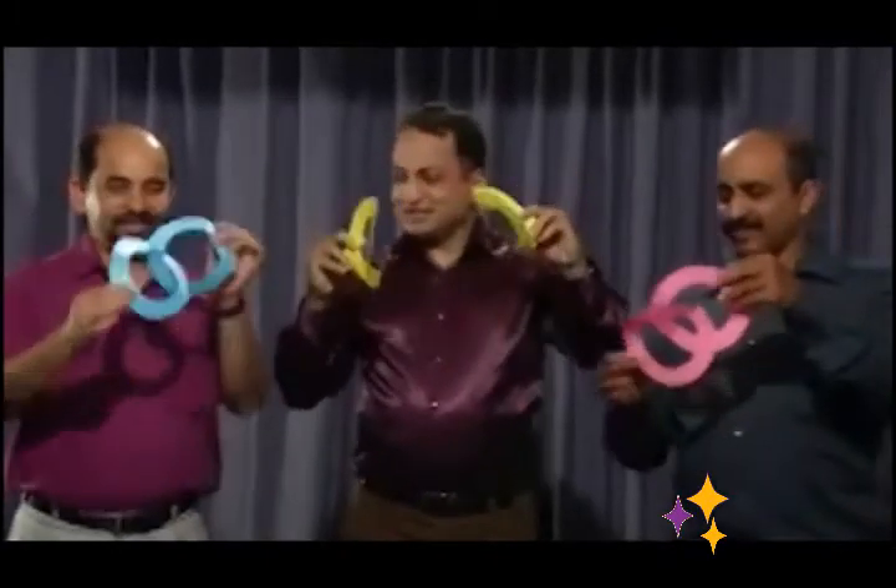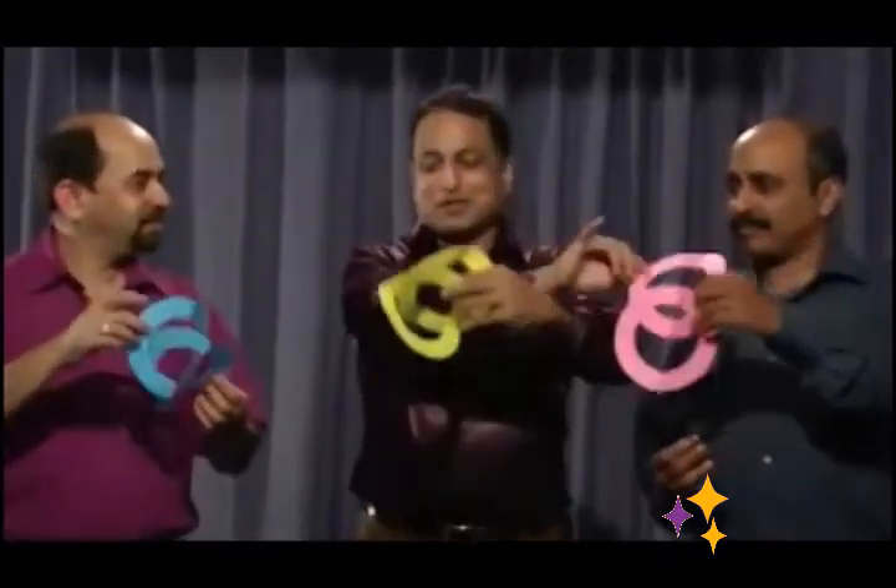I can remove the blue rings. My rings. No.